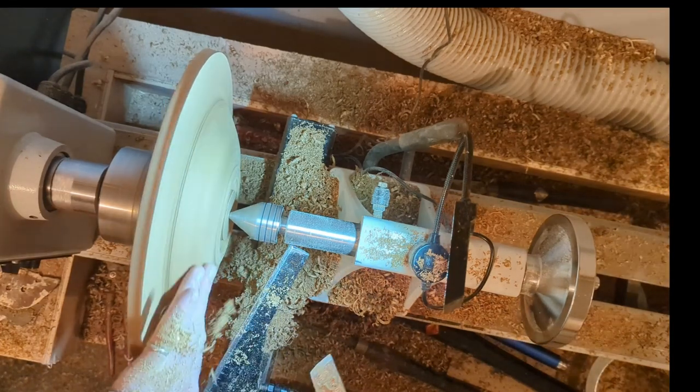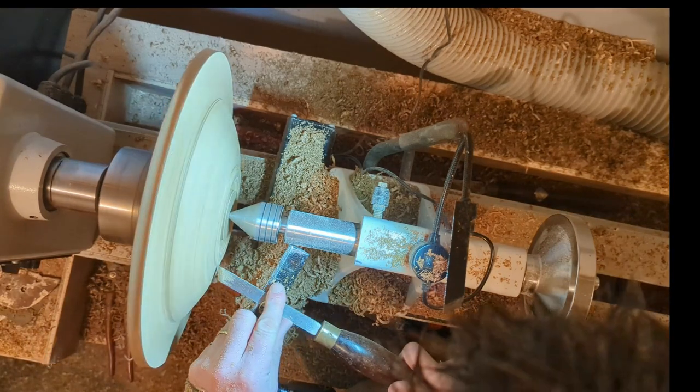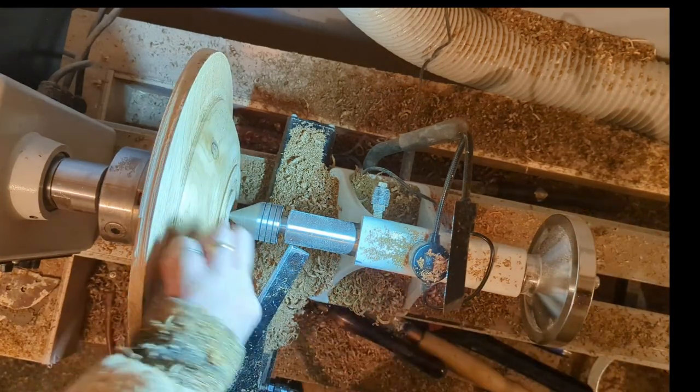Here I'm switching to my negative rake scraper just to give me a nice smooth surface. Once that's complete — you can see it's pretty smooth — I'll just refine the details around what's going to be the foot of this platter.